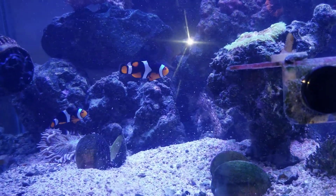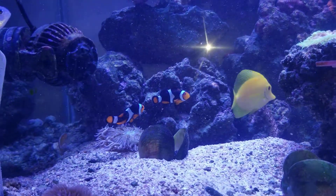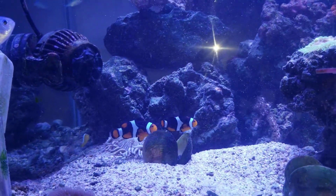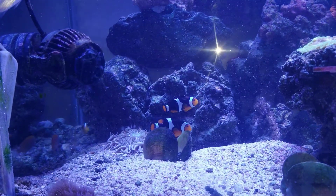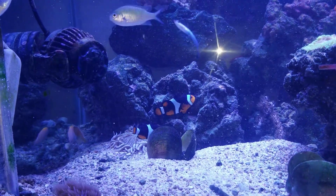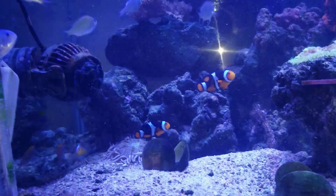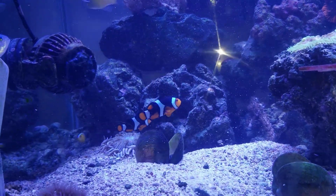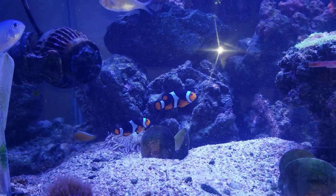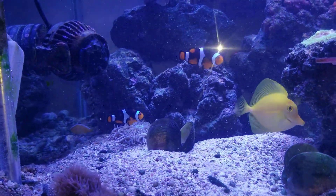I haven't checked phosphate recently but I still have my Hanna checkers — I have every other checker in my house. When I did the Red Sea test yesterday my nitrate was freaking high. I don't know if that's where it's coming from. Usually I do dose potassium nitrate just for macro growth, but maybe I didn't measure right. So I have to watch that too.